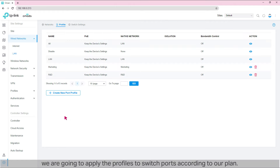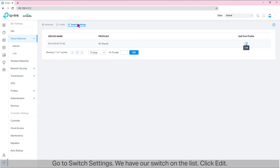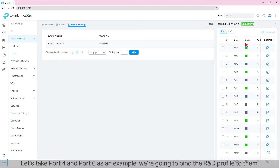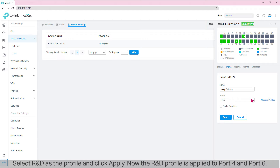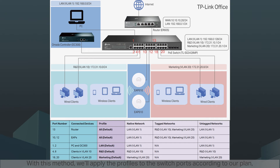Now that we've prepared all the profiles, we are going to apply them to switch ports according to our plan. Go to Switch Settings. We have our switch on the list — click Edit. Let's take ports 4 and 6 as an example: we're going to bind the R&D profile to them. Select port 4 and port 6 on the port list, then click 'Edit Selected.' Select R&D as the profile and click Apply. With this method, we apply the 'All' profile to ports 10, 12, and 13; the 'LAN' profile to ports 1 and 2; the 'R&D' profile to ports 4 and 6; and the 'Marketing' profile to ports 18 and 20.